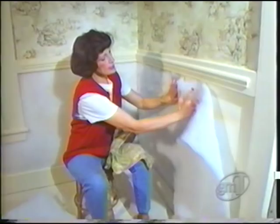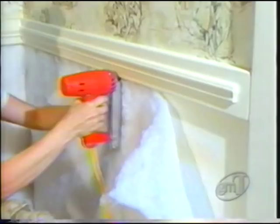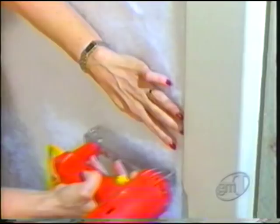We're going to start putting the batting on the wall with a staple gun. It doesn't make any difference if it isn't all exactly the same thickness, because the fabric will be covering it up. When you get to a corner, you just have to get as close as you can. This is where your hammer comes in handy — you may have to come back with your hammer and tack some of those down a little bit tighter.